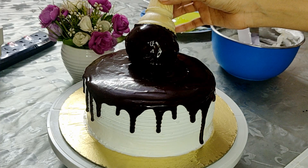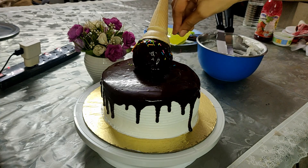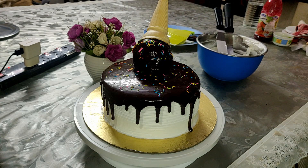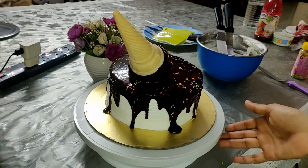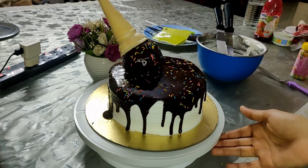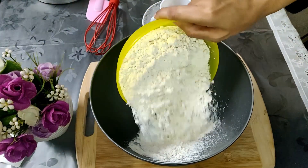Assalamu alaikum viewers, welcome to my channel Nikki's Cookbook. In today's video I'll be showing you how to make a melting cone ice cream cake — it's like an upside down cone that gives the appearance of a melted ice cream cone — and I'm going to make it in strawberry flavor.